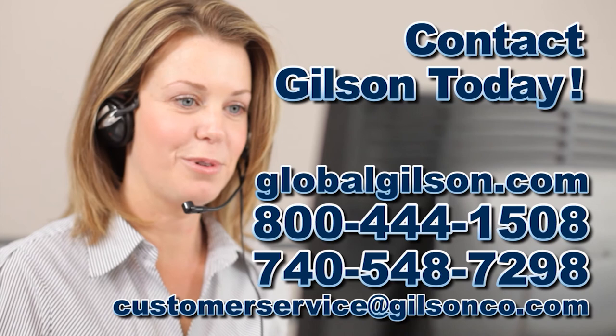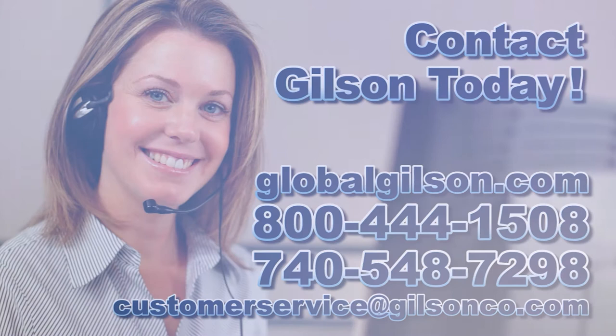For any questions about the indirect tensile loading fixture or for any Gilson product, please contact your Gilson Technical Support Team.